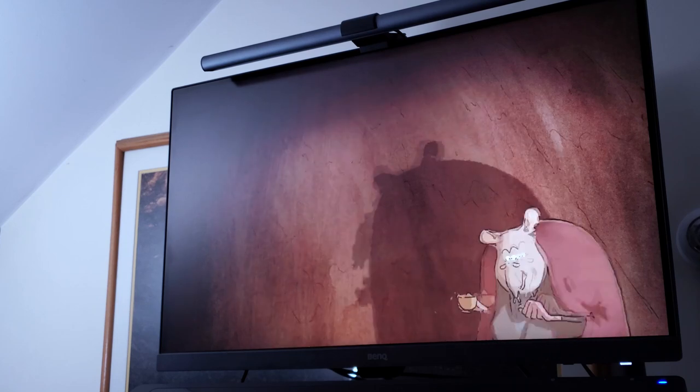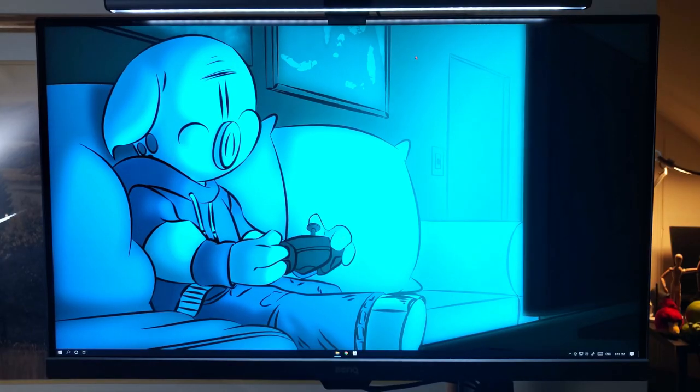Along with accurate color representation, it features a 27-inch 4K IPS HDR-compatible display with 10-bit color depth technology. In summary, this monitor is made to tackle any creative task you can throw at it. Let's go over the features before I dive into my experience using the PD2700U.